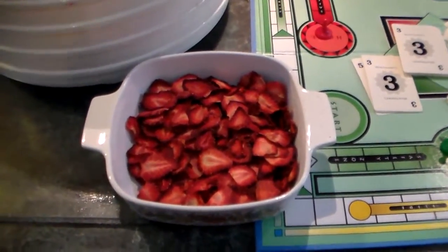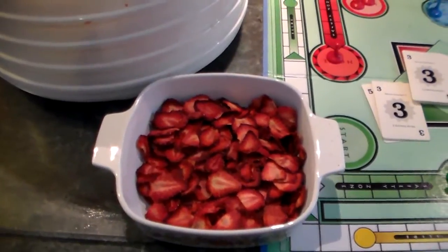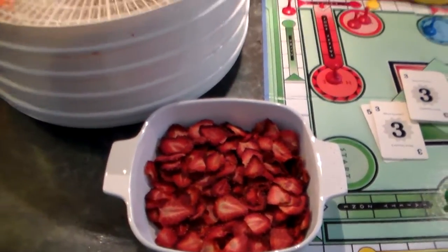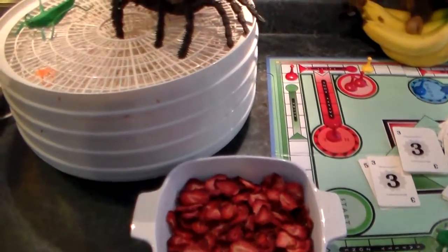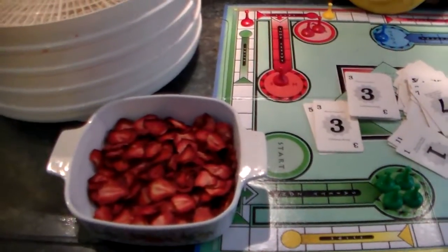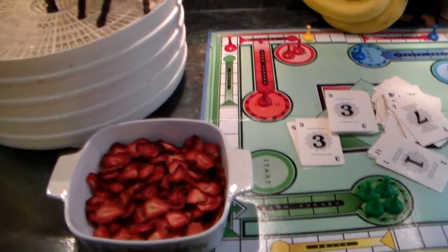It takes a little time to do it this way, but there's no preservatives and you can put them in a Ziploc baggie and have them right in the cabinet ready to use whenever you want. I've done potatoes and tomatoes and peppers and mushrooms — all kinds of things this way. You can make some real good soup mixes and everything else. But you've got to watch out for those spiders and monkeys — they sure are a problem. Thanks for watching my video. Hope everybody's having a good day.